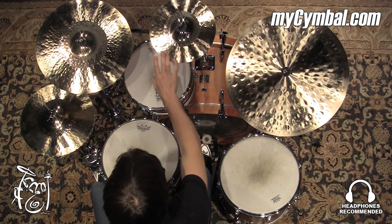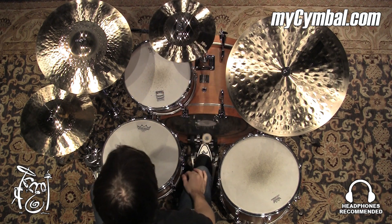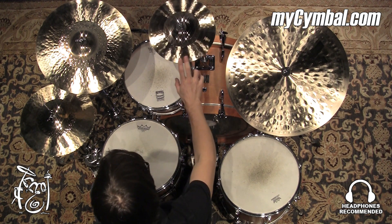All right, this is a K-Custom Zildjian 11-inch splash cymbal, and it's a very unique dimension. You don't see a lot — at least I don't anyway — see a lot of splashes that come in an 11-inch dimension. But yeah, it sounds really, really good.